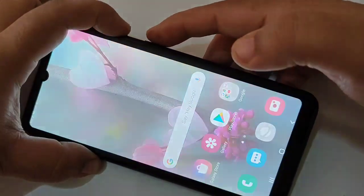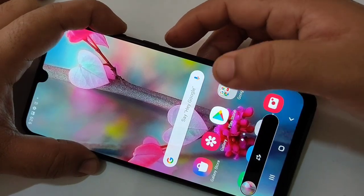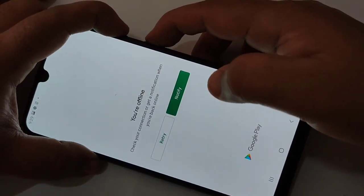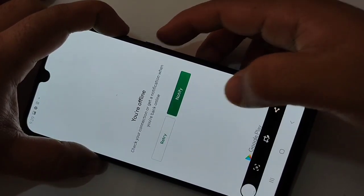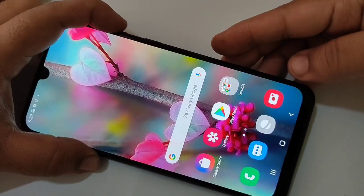You can see the screenshot is captured. I will show you again. You can see — okay, this is the first method to take the screenshot on this device. Now the second method.